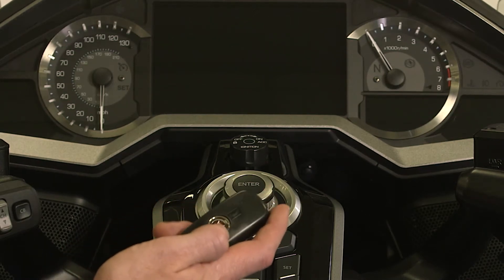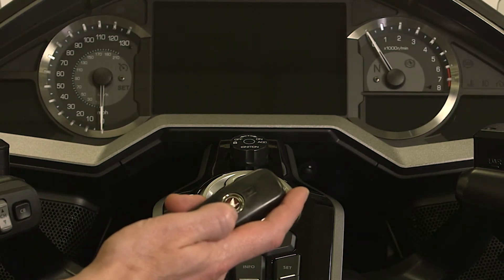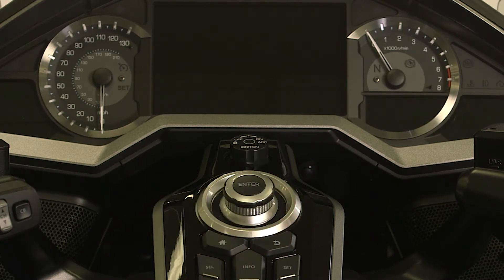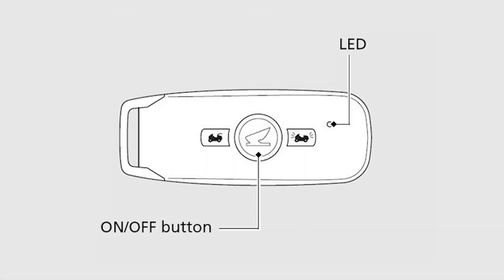The Honda SmartKey system allows you to secure and operate the motorcycle with a convenient remote transmitter. To use the SmartKey, press and hold the on-off button — it's the large button in the centre with the Honda logo. Hold it for more than one second.